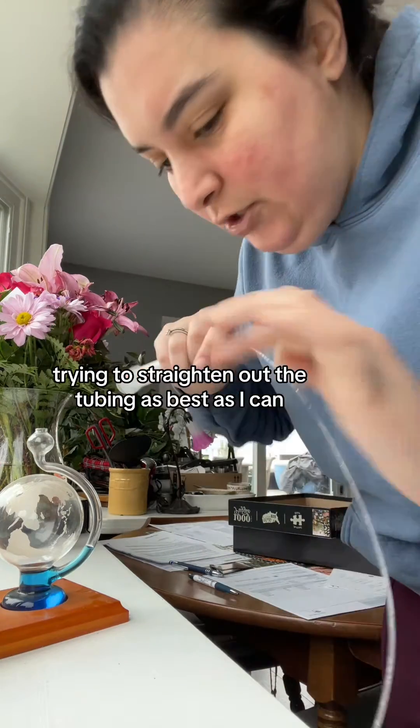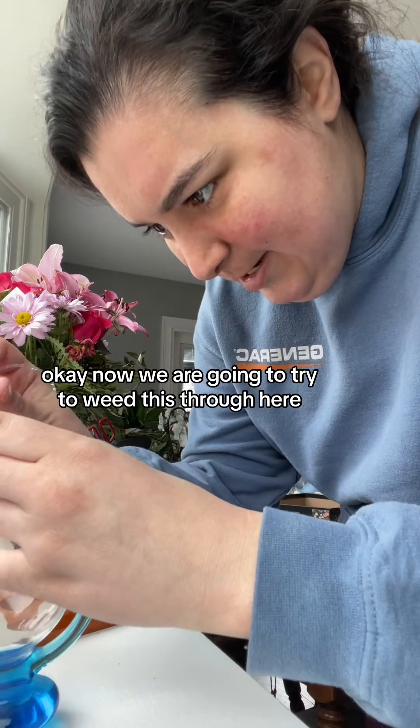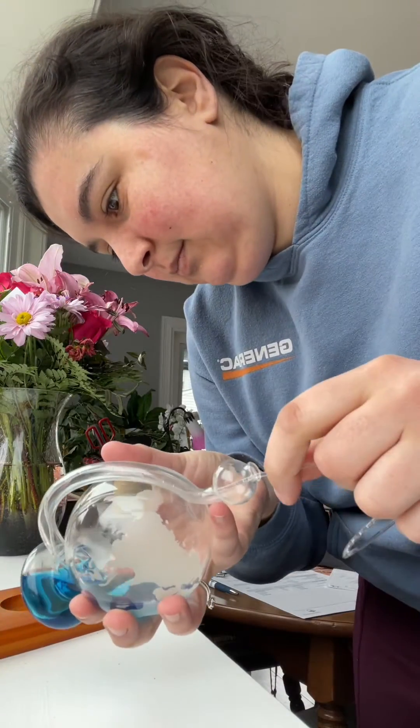Trying to straighten out the tubing as best as I can. Now we are going to try to weed this through here. And there we go.